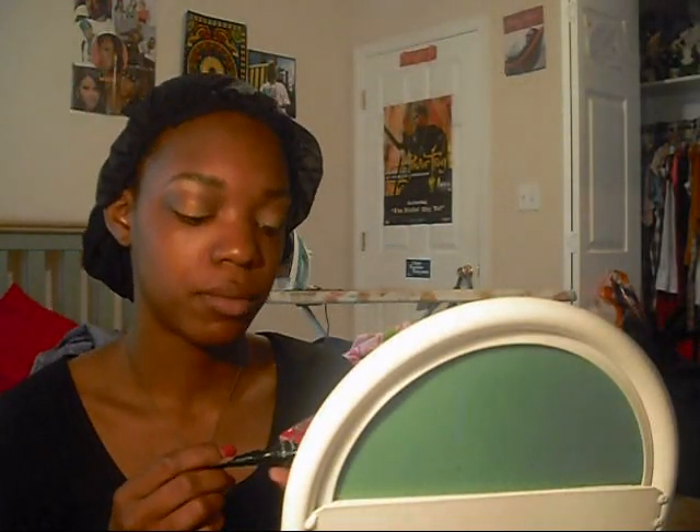Now I'm going to take an eyeliner. You can use black, brown, green — whatever you want to use. I'm using my Prestige Liquid Eyeliner in black. I'm just going to line my eyes — a very thin line for me. We could wingtip it and everything, but because it's daytime, I'm not going to.